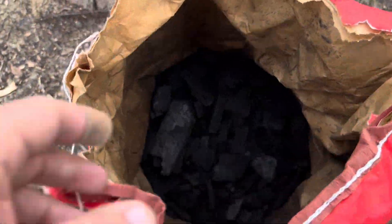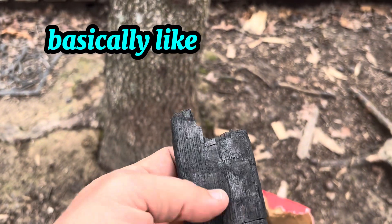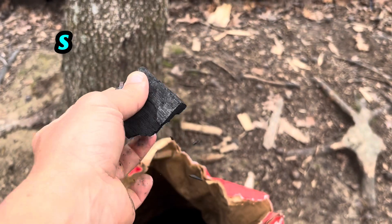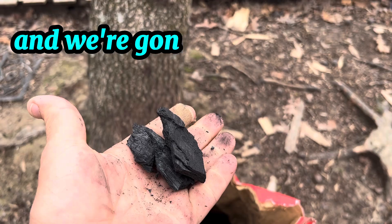I actually bought this to do some grilling with, but then I thought — why not use it for biochar. Here it is, and it looks basically like what I made. You'll see it's easy to break, super dry and brittle. We're going to take this and break it up into smaller pieces.